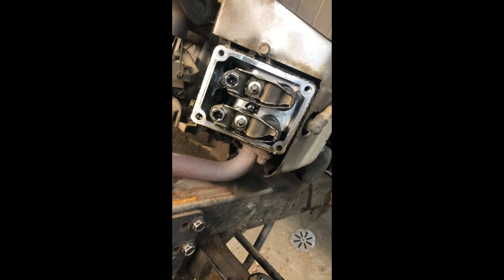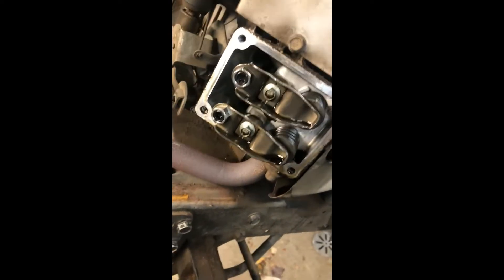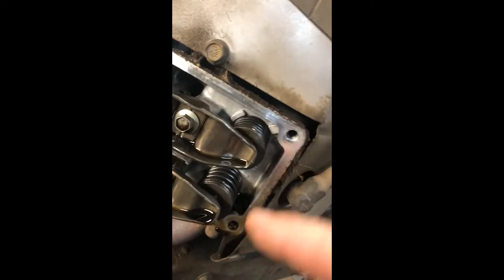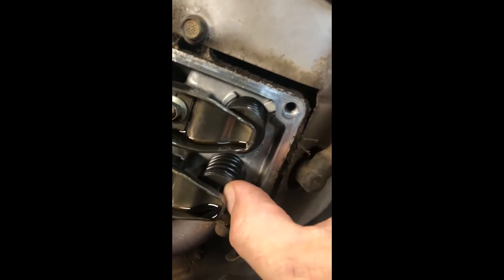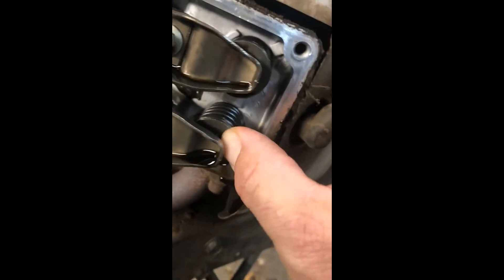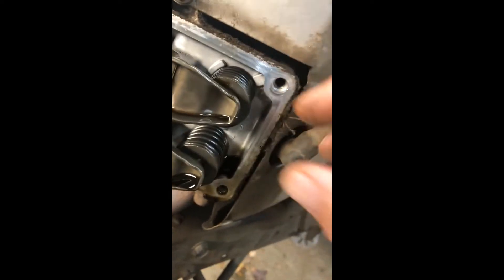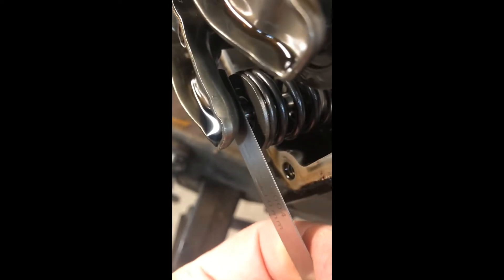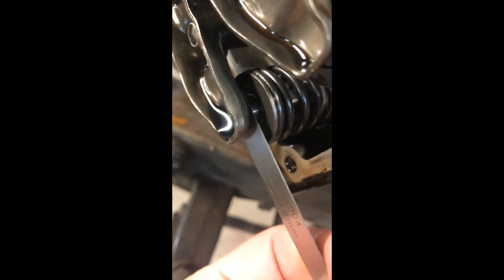We've got the valve cover off and now we'll check the valve clearances. In order to do that you want to make sure that your valve is loose — you want the stroke to be down and this one here to be relaxed. You can do that by just rotating your flywheel like that, and then you want to use a feeler gauge and put that in between. We've got a little bit to tighten up, just a tiny bit but not much.